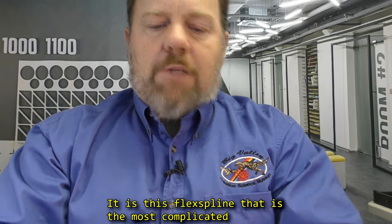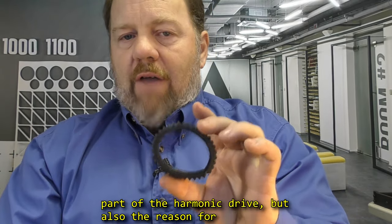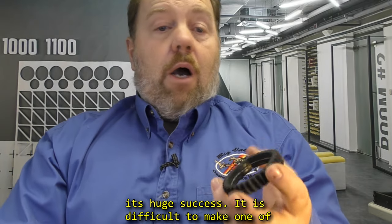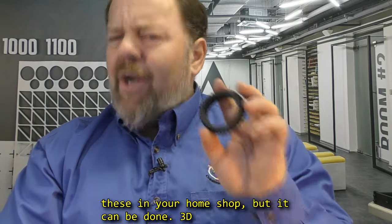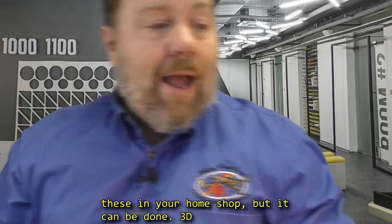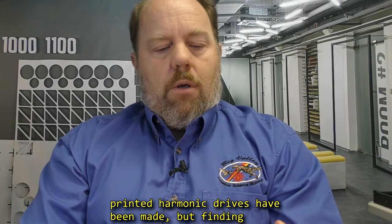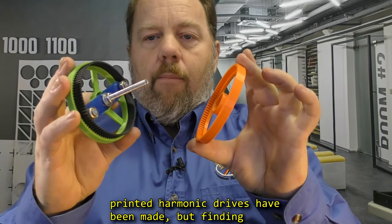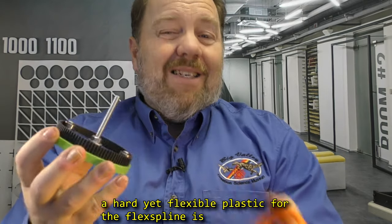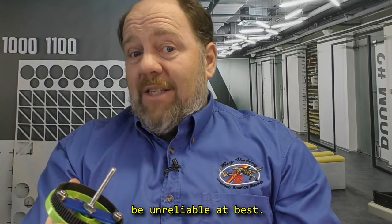It is this flex spline that is the most complicated part of the harmonic drive, but also the reason for its huge success. It is difficult to make one of these in your home shop, but it can be done. 3D printed harmonic drives have been made, but finding a hard yet flexible plastic for the flex spline is difficult. You can probably make one, but it would be unreliable at best.